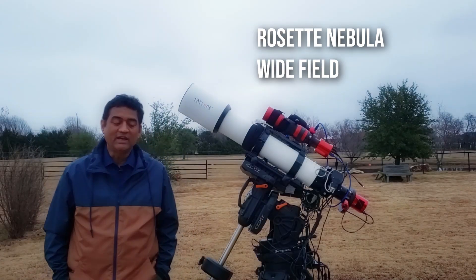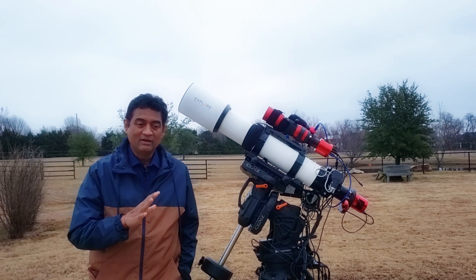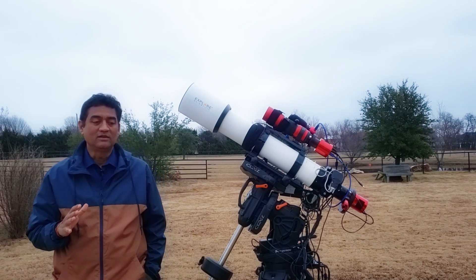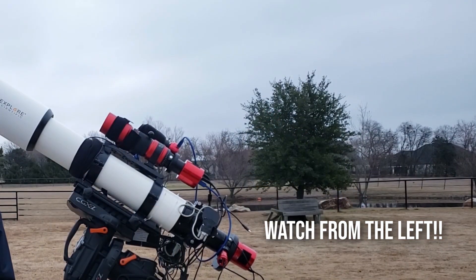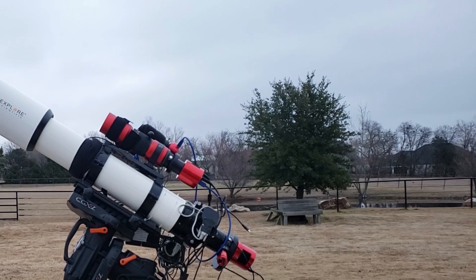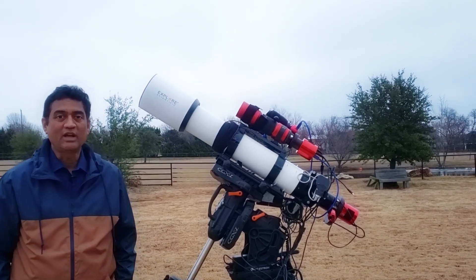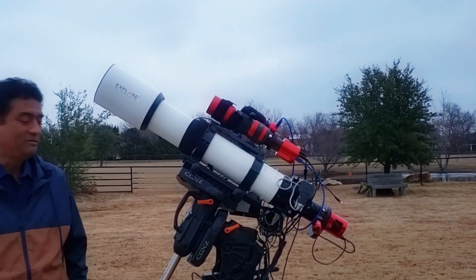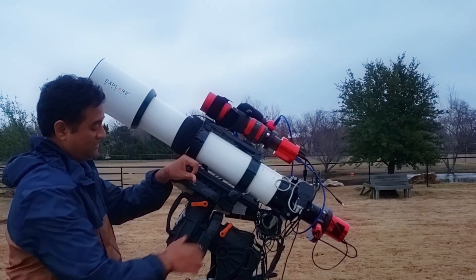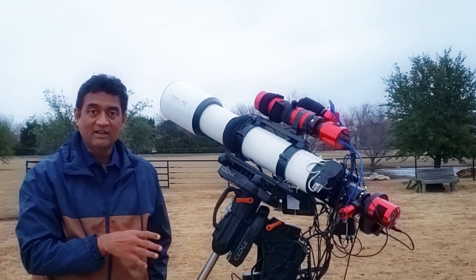I wanted to take a picture of the Rosette Nebula from a wide angle. If you see the Rosette Nebula in a wide angle it looks like a flower, like with two arms. I saw other people taking pictures so I wanted to try with the Red Cat and see how the picture is going to come out. You can see the setup now — I'm not using the Red Cat as a guide scope.